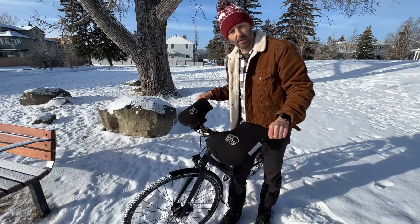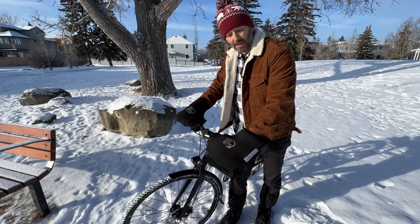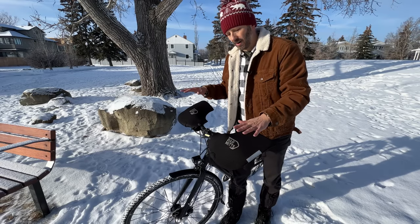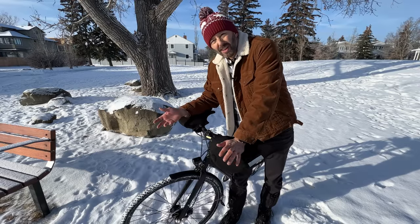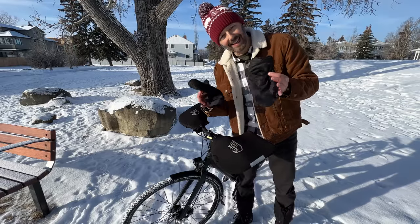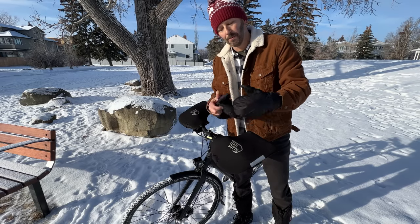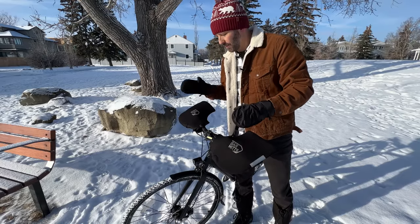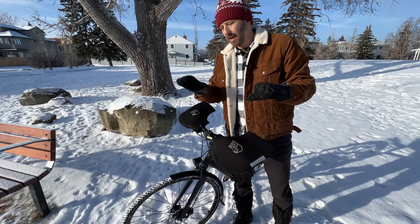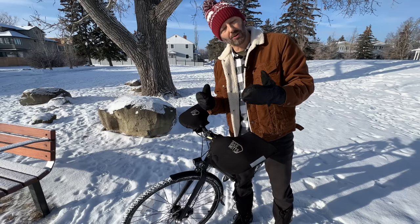If you're fortunate enough to have bar mitts — sometimes called pogies — for your bike, these things are amazing. You can slide your hands inside, keep your hands warm, and still pull your brake levers and shift gears freely. But they aren't usually inexpensive. What I've found works almost as well over the years is mittens. I have a relatively thin pair of mittens, and I love mittens better than gloves — they keep your hands warmer. And because I have a pistol shifter on this bike, I don't need my fingers free to manipulate gears, so I can pull brakes and shift no problem. These are cheap, and I need them for winter anyway.